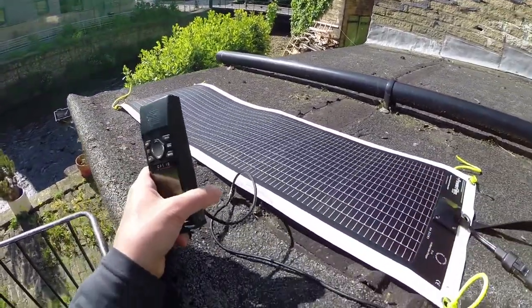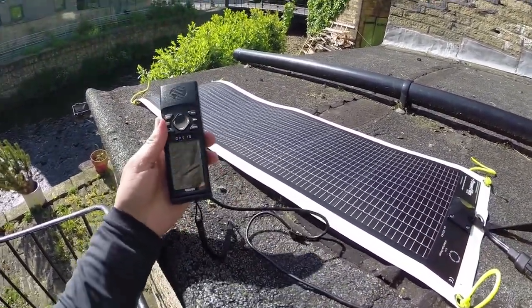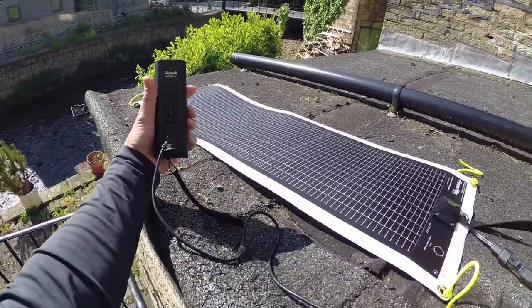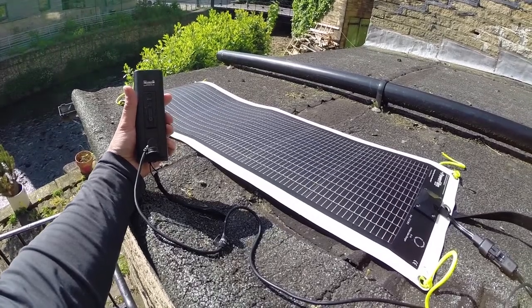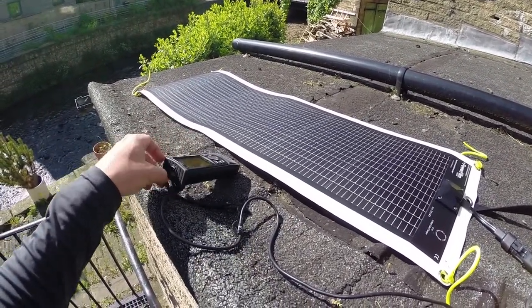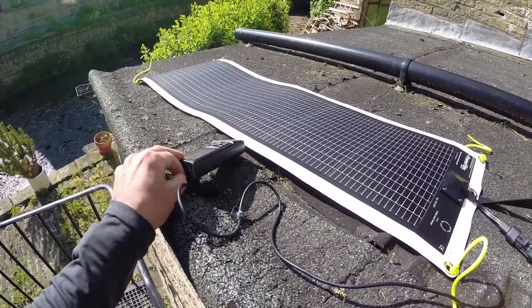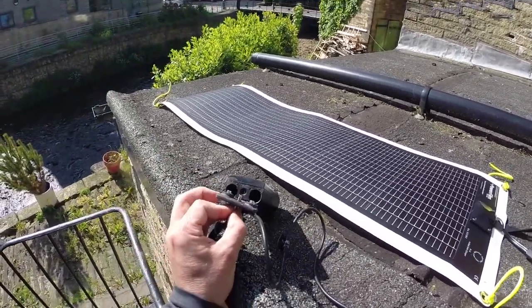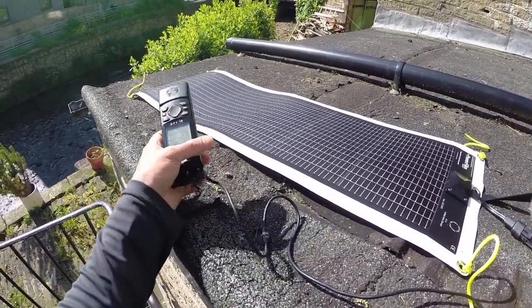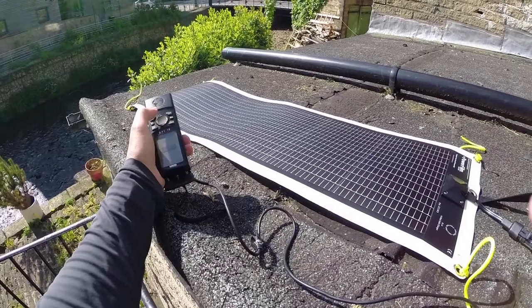I've taken the batteries out of the GPS — there's the socket at the back — and I'll just prove there's no batteries in there. There we go, that is empty, and it's running fine; it's found a location.